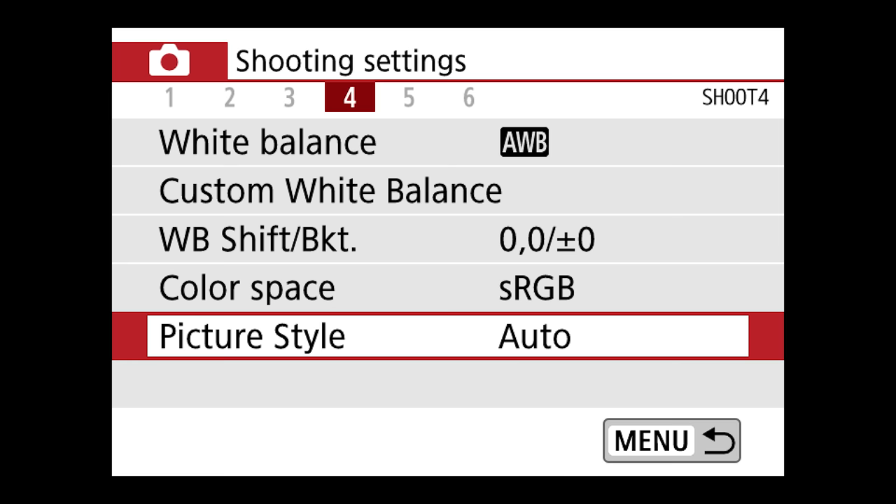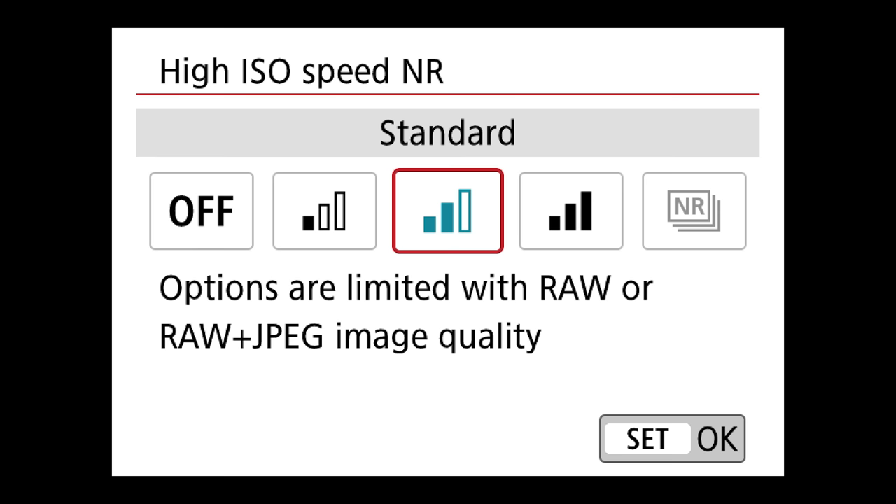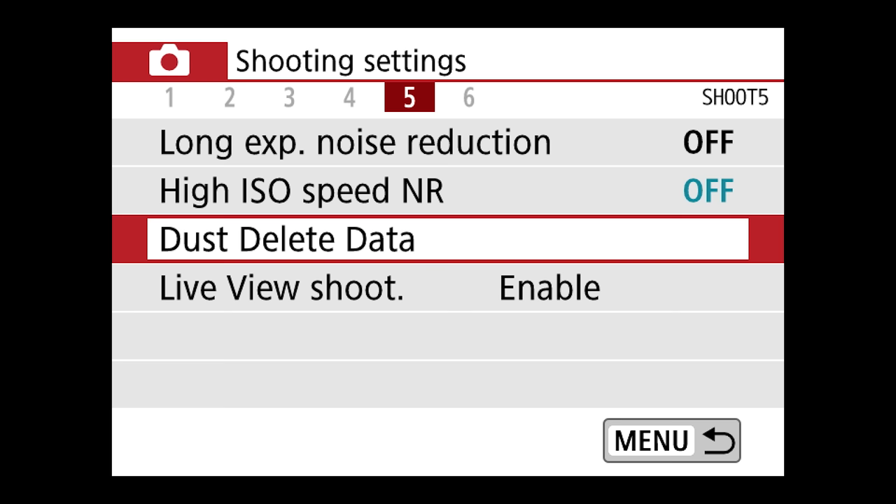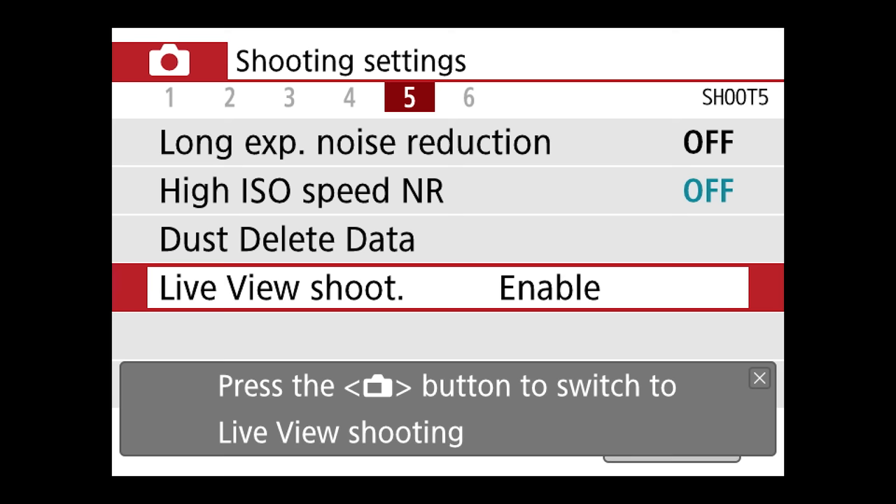Moving on to the fifth menu. Long exposure noise reduction — I personally leave this off. High ISO speed noise reduction — I'm going to turn this off as well. What noise reduction does is run a process that smooths out the noise at higher ISOs, but smoothing out tends to take away sharpness and clarity. I'd rather see the grain structure than have a smoothed-out, not sharp image. That's my personal preference. Dust delete data is something I don't ever touch. Live view shooting is currently enabled.